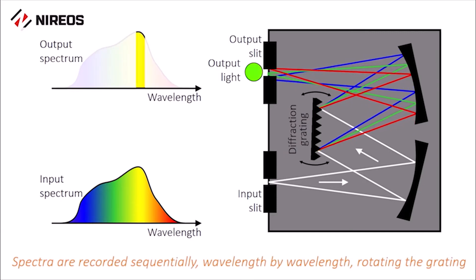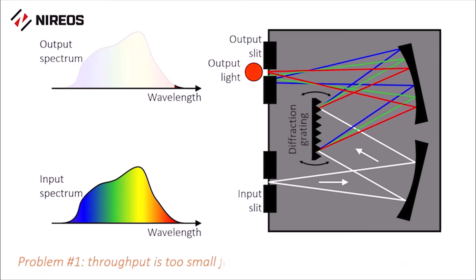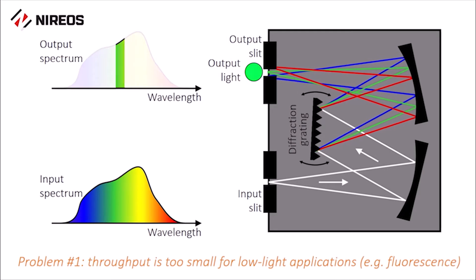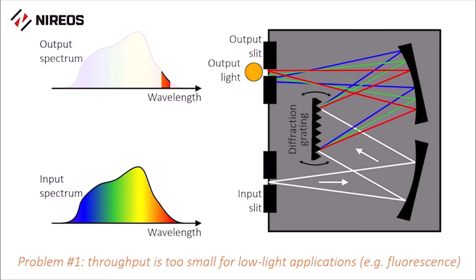Spectra are then recorded wavelength by wavelength, rotating the grating. The presence of the two slits and the sequential recording of the light reduces the throughput and increases the measurement time considerably.